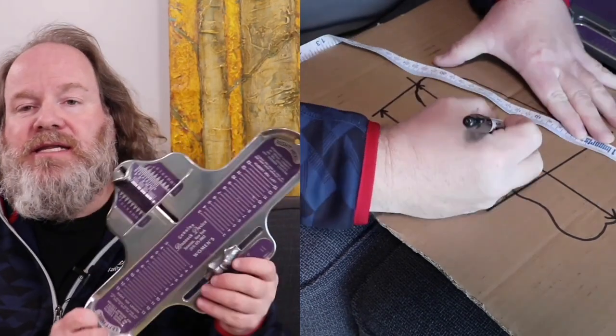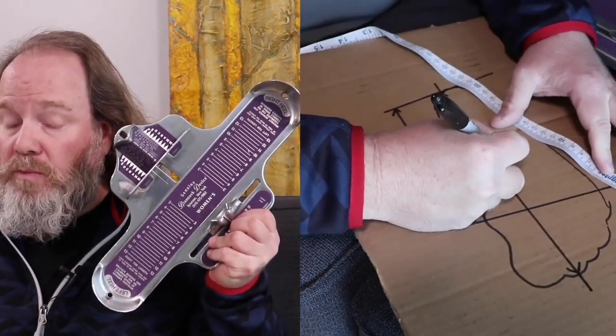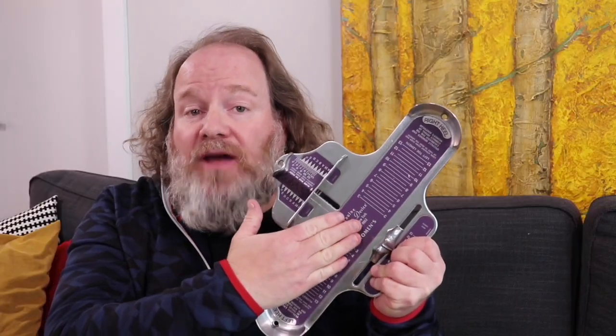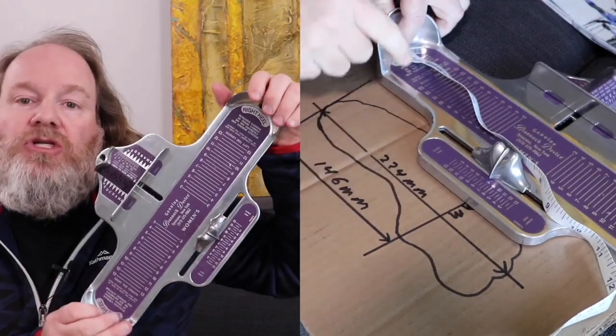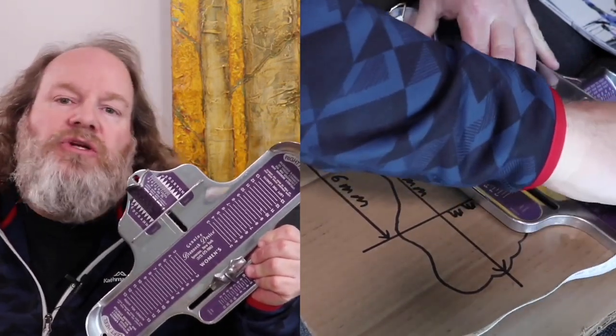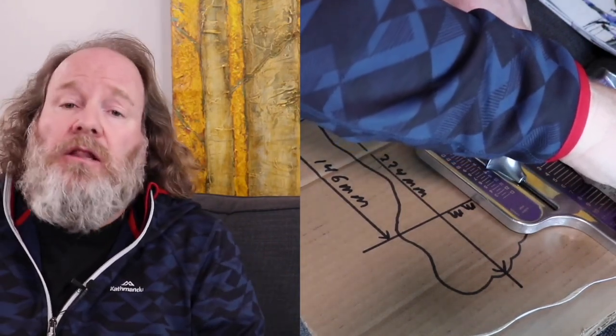A good retailer can take the tape measure readings you get and translate them onto what's called a Brannock device, which is a very effective tool for sizing shoes. If a brand runs a little larger or smaller than true to size, your retailer can usually accommodate for that — they have a very deep knowledge of all the styles and brands on their wall. The next step is to take a profile photo of your foot. Get your camera as vertical as possible and take a photo from the outside and the inside of your foot. This will help your retailer see your foot shape and determine volume.